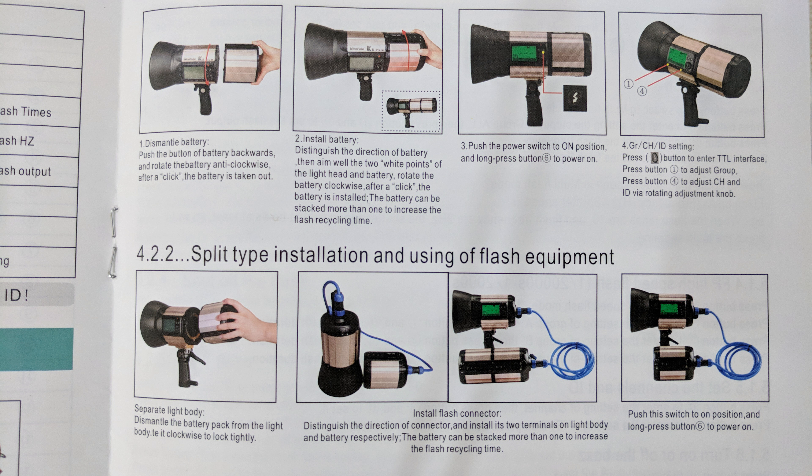I will be using these features in another video, so please don't forget to subscribe to my YouTube channel if you want to be notified of all upcoming videos. We can also upgrade the firmware of this flash via the USB port located at the back of the flash unit. We need to remove the battery pack to access the USB port and upgrade the firmware.